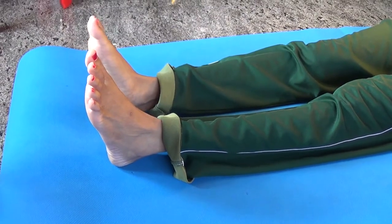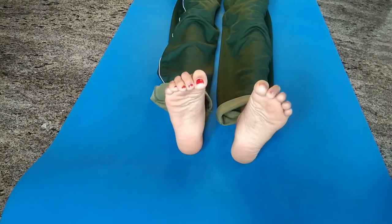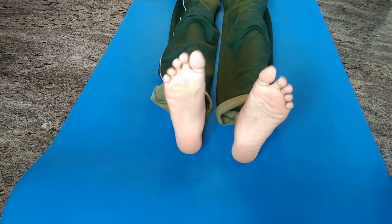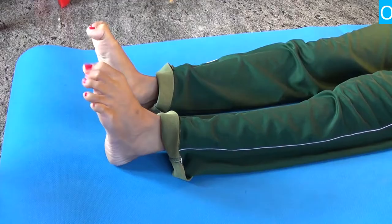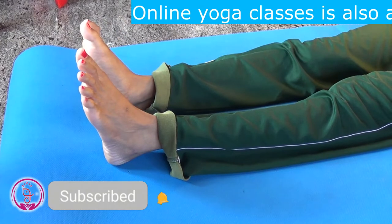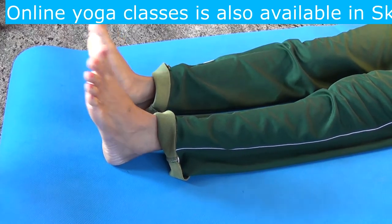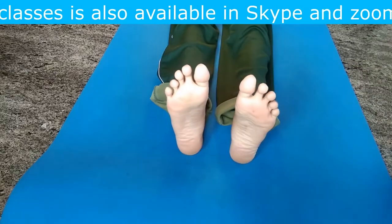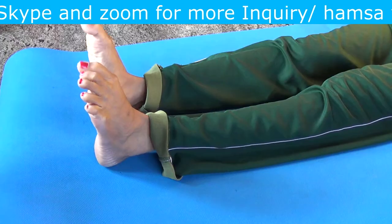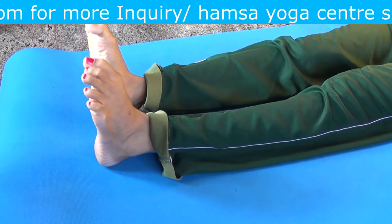Now slowly bend your toes by tightening up your toes and release. Tighten up and release. Repeat for a few times. Now slowly relax.